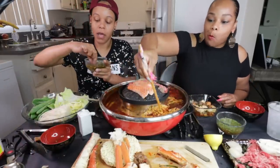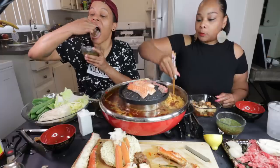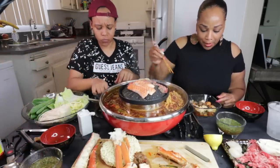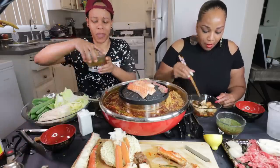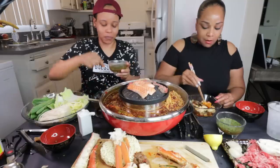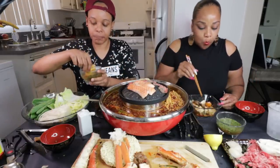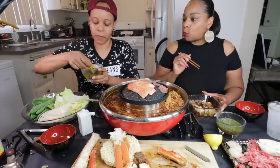I'm sorry, I got to use my hands. Oh, that's good. I don't know what I just ate. Woo! That beef is good. I got to use my hands like I said, because these chopsticks ain't doing it.